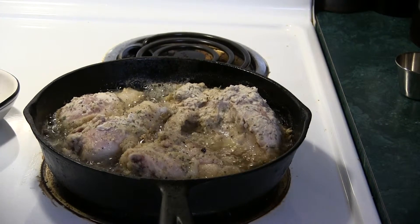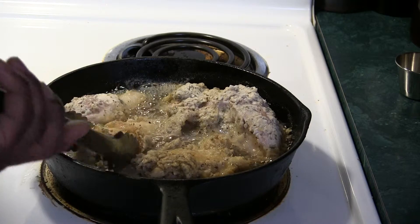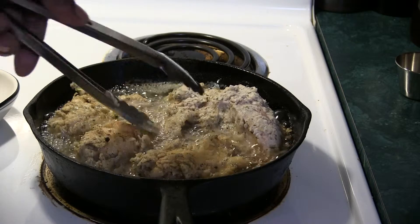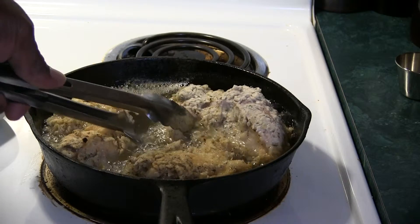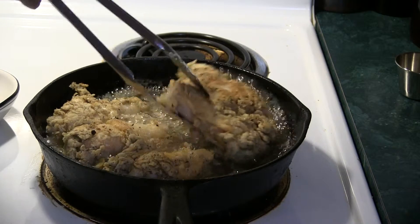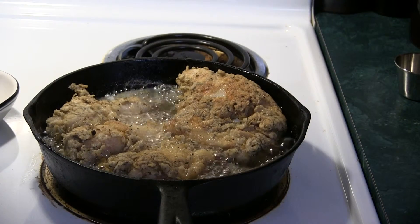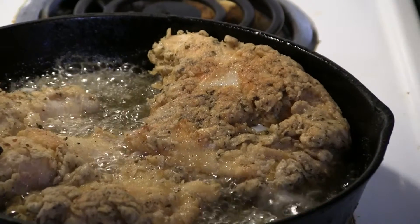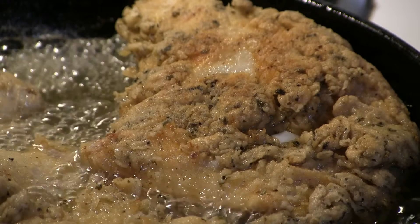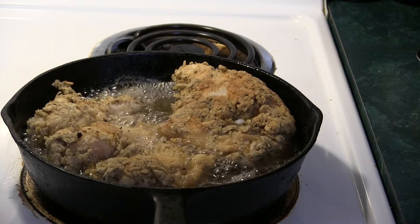I'm going to turn these a couple of times. We've been rolling about 20 minutes. Nice color, but I want to give them a little darker. We also want to cook a little evenly — I don't want to get stuck on one side. Yeah, now that's a nice color there. That's basically what I'm looking for. We'll turn it again after 20 minutes on this other side.